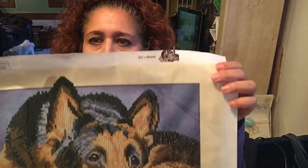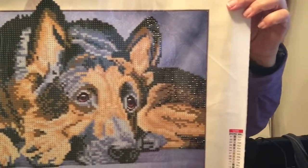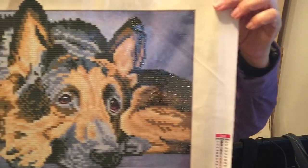My newest one is a German Shepherd. As you can tell, all the diamond dots I've been doing are animals. I'm going to place them on my wall when I paint my wall a pretty color — they're all going to go in my living room.